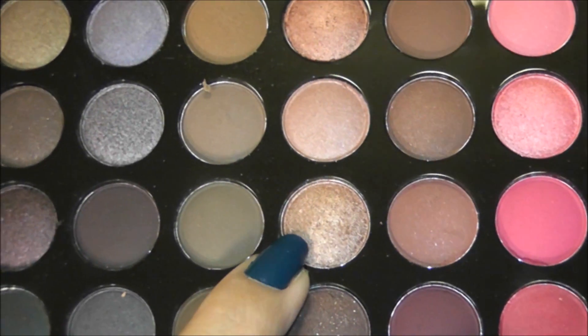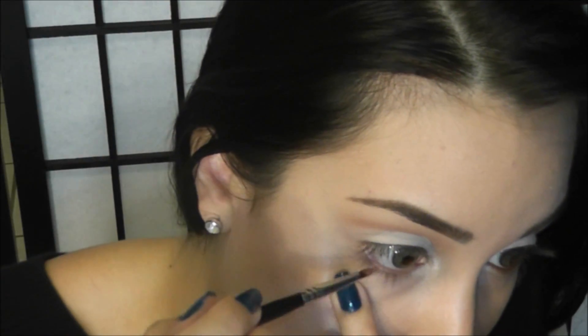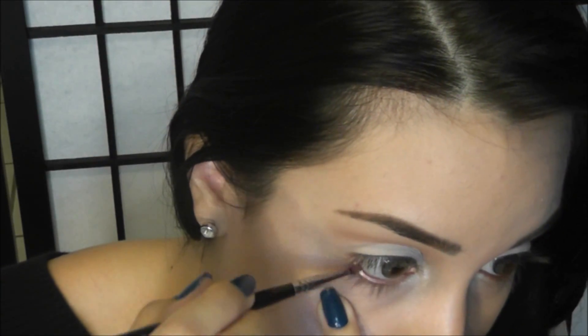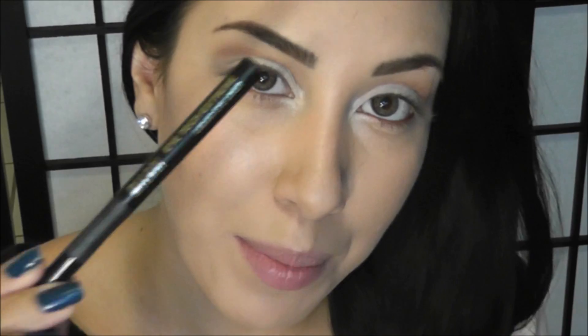Lastly, I'm going to take this shimmery copper color for my waterline. A lot of people don't know that you can actually use eyeshadow for your waterline — I find it doesn't transfer onto my contacts. So I just loaded my brush with it, pulled my bottom lid down, and applied. Next I'm going to curl my lashes, apply my liquid liner, and my mascara. I'm going to speed this up, but if you want to see this in more detail, I have these three steps linked down below.